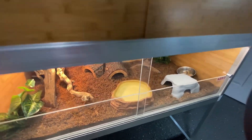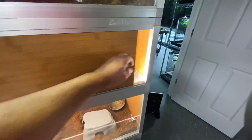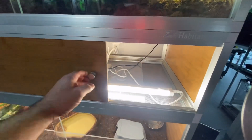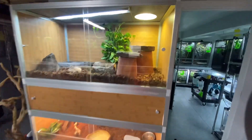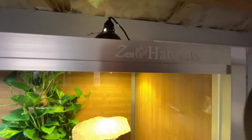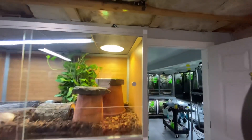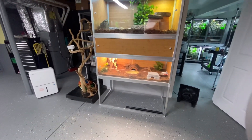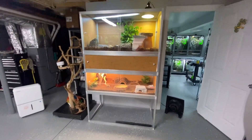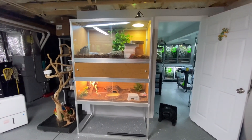These cages are pretty awesome. It comes with this stacker in the middle so it hides all your wires and everything. I actually have another Zen Habitats coming for the Mellers - it's going to be four by four by two. We should be getting that pretty soon and I'll definitely let you guys check that out.